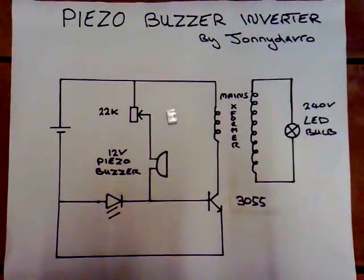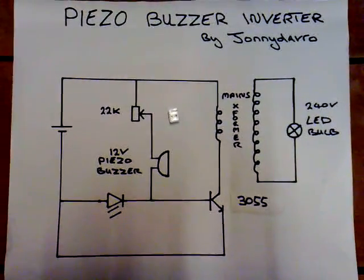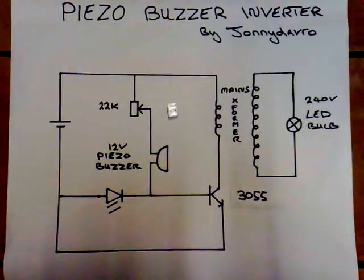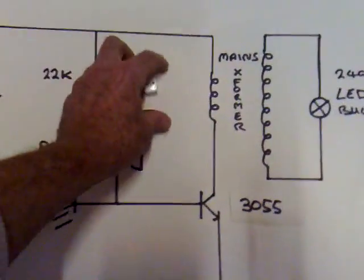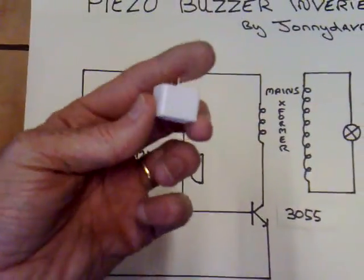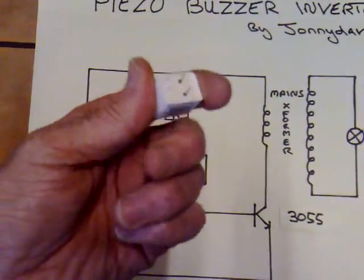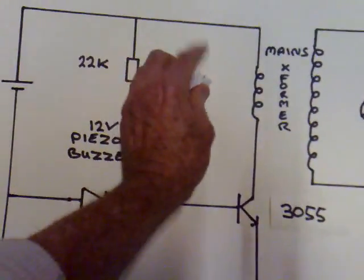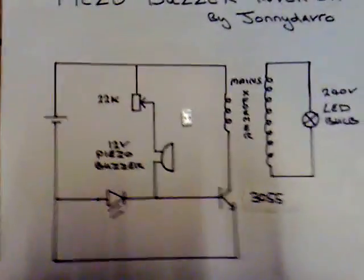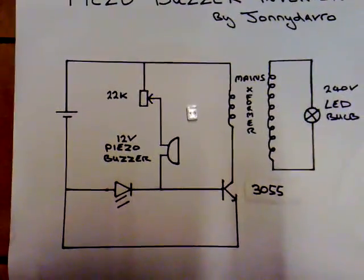I'm still working on efficient ways of driving LED mains bulbs and I came up with this circuit today. I'm going to call it the piezoelectric buzzer inverter, because it uses a piezoelectric buzzer to pulse the base of a transistor. It has a built-in oscillator circuit inside, so it's tailor-made for the application, and it works really great. I'm getting fantastic light output from this circuit at low voltage.